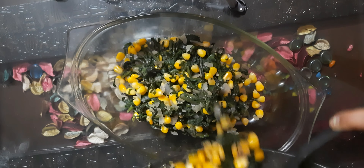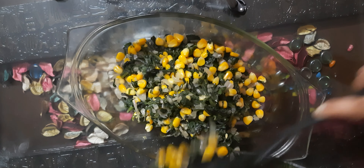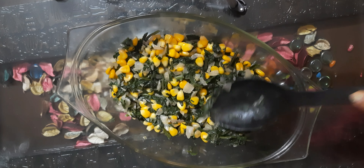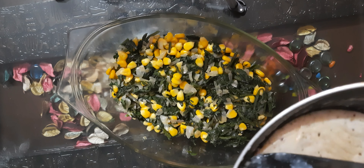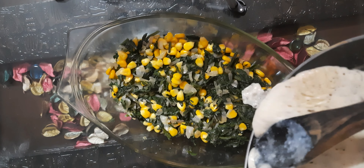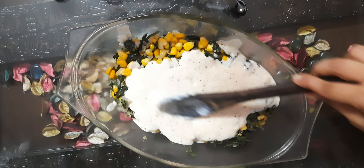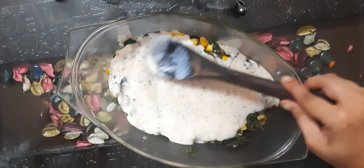First, the spinach and corn mixture we prepared — layer it at the very bottom of the baking dish. After that, pour the white sauce we made over it and coat it nicely, covering the entire spinach and corn layer.